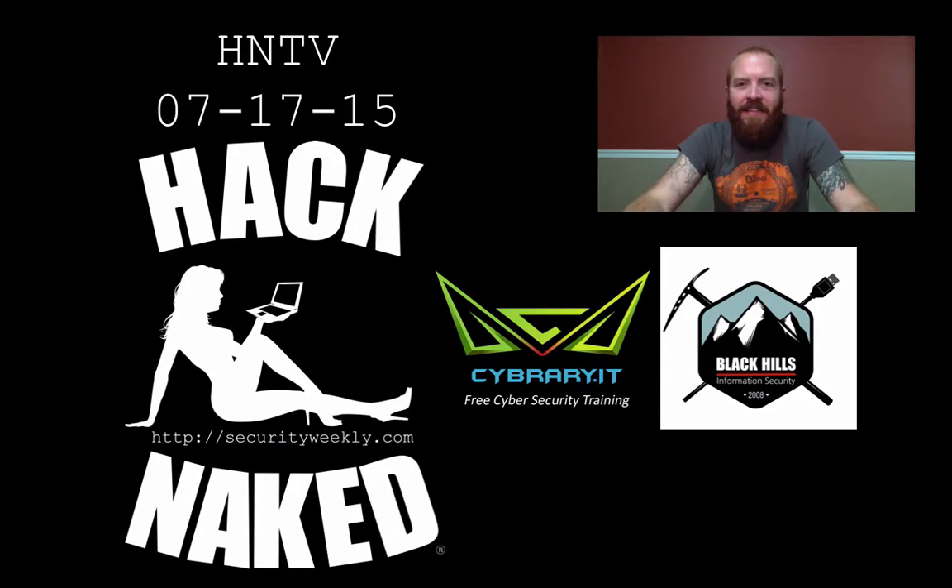Hello and welcome to this edition of Hack Naked TV, filmed July 17th, 2015. I'm your host, Beau Bullock, and today we're going to talk about a new tool that was released by the NSA. We're going to talk a little bit about ransomware, and I'm also going to talk about a device that you can build that will allow you to access a Wi-Fi access point from miles away.